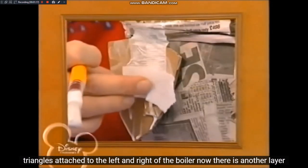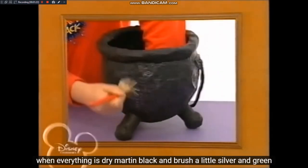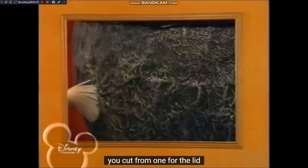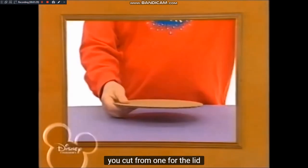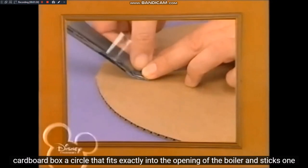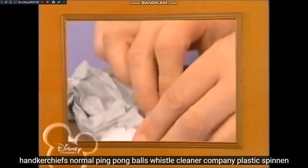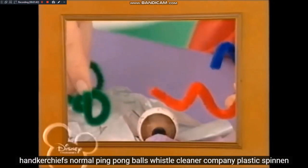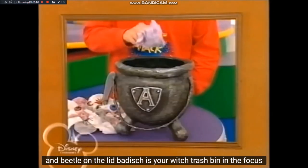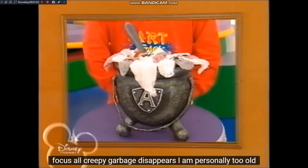Schneidet eine Küchenpapprolle in Stücke, steckt einen Zeitungsball in jedes Stück und klebt sie als Füße unter den Kessel. Klebt eine Namensplakette auf. Jetzt kommt noch eine Schicht Pappmaché über den ganzen Kessel zum Versiegeln. Wenn alles getrocknet ist, malt ihn schwarz an und pinselt etwas Silber und Grün darüber. Für den Deckel schneidet ihr aus einem Pappkarton einen Kreis, der genau in die Kesselöffnung passt, und klebt einen Papplöffelstiel drauf. Für den brodelnden Zaubertrank klebt zerknüllte Taschentücher, bemalte Pingpongbälle, Pfeifenreinigerwürmer, Plastikspinnen und Käfer auf den Deckel. Fertig ist euer Hexenkessel-Papierkorb, in dem Hokuspokus all euer gruseliger Müll verschwindet.